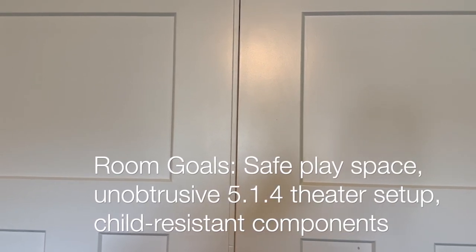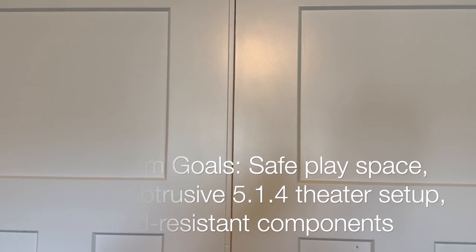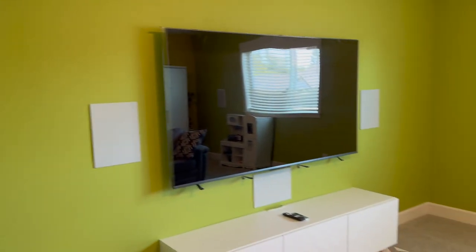This is kind of an approach to having a home theater and a child's play space, but also protecting all the gear and making it less interesting for the kid to mess with things. I'm going to flip around and we'll just start with the front.